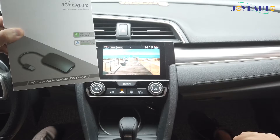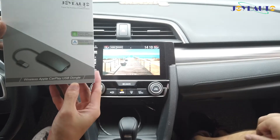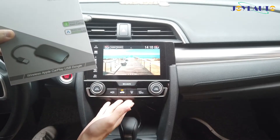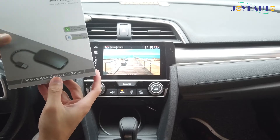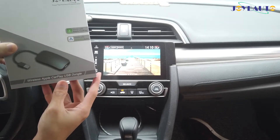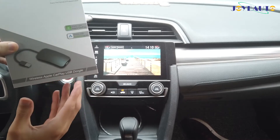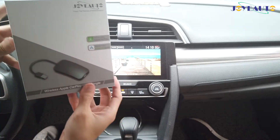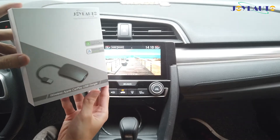So this is our newest product, our latest product. It allows for a wireless Apple CarPlay connection to factory fitted wired CarPlay. This product allows CarPlay to connect automatically whenever you start your car — you do not need to pull out a cable anymore. Now I'll show you what it looks like inside when you open the package.